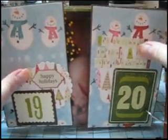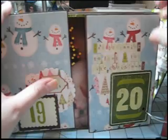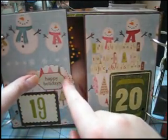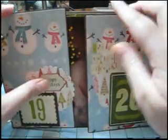More of that Pink Paisley paper from the same line as the earlier papers. And this is another one of those metal accents, and more of those little letter stickers that I love.